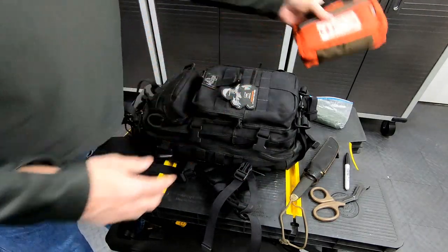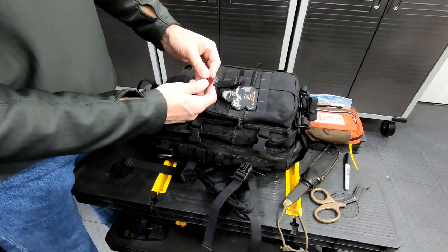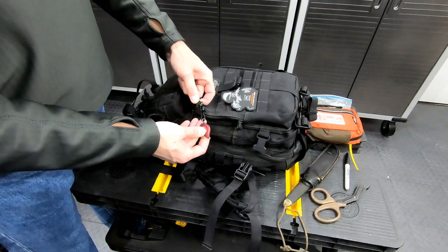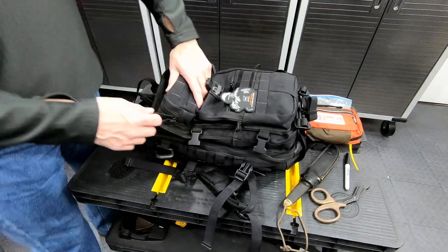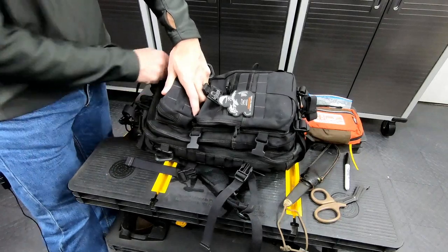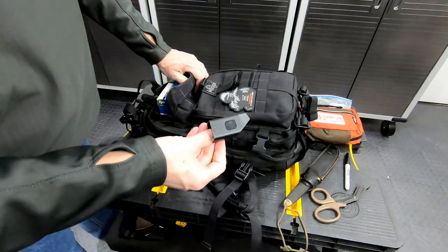First aid kit — it's got a tourniquet in there as well. I have tourniquets everywhere. Small keychain light. And up here I've got a speed loader.